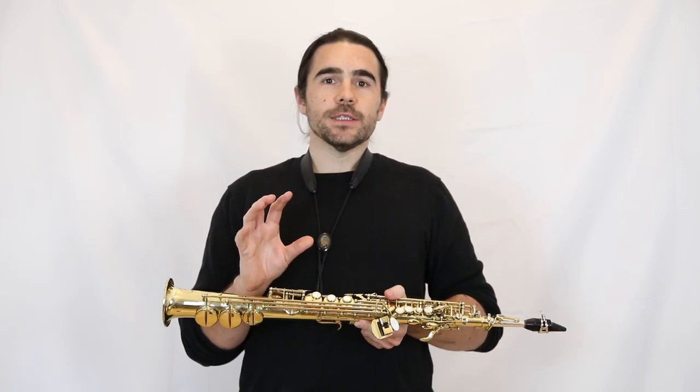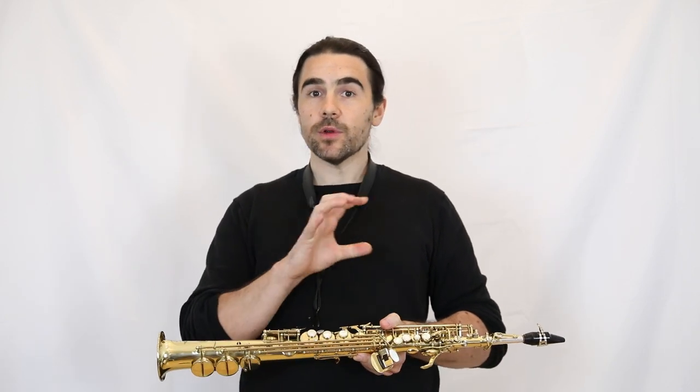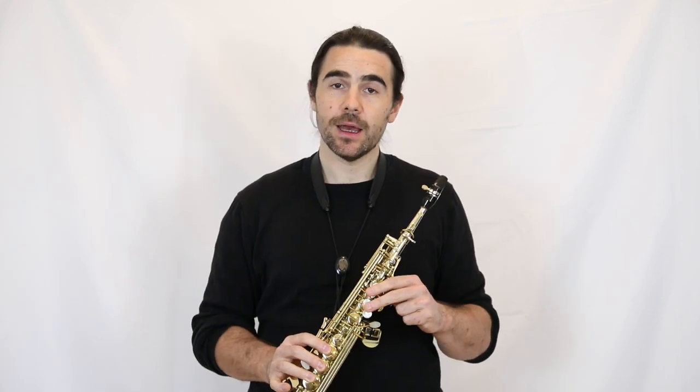Quarter tones. Because the saxophone is such a mechanical beast, it's very possible to do quarter tones on the saxophone. We have fingerings for pretty much all the notes, starting at a certain point. So from a written low D up, it's possible to do quarter tones all the way up the saxophone, including into the altissimo.